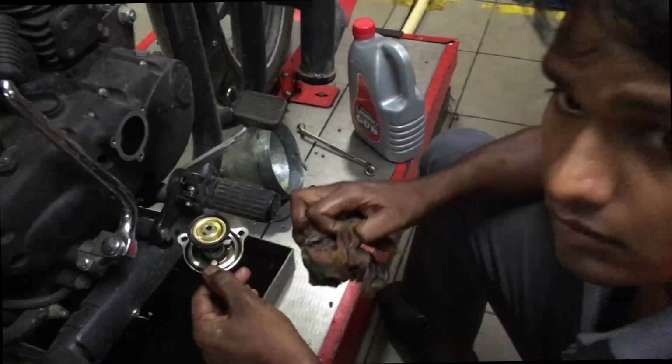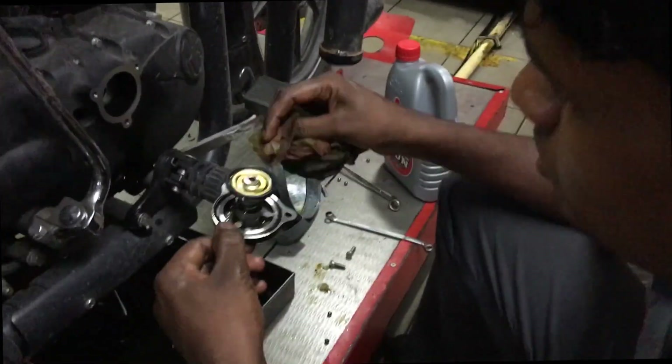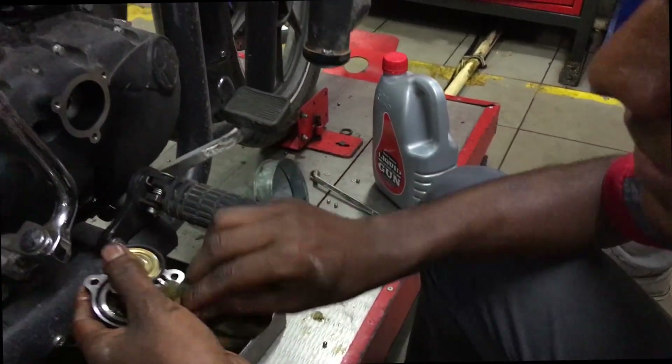Oil filter, oil filter — they are working on the oil filter during the service.